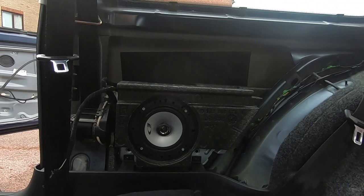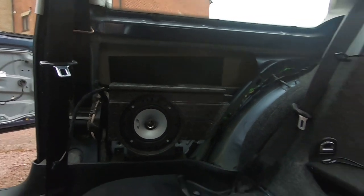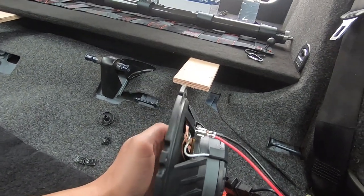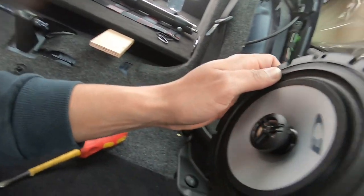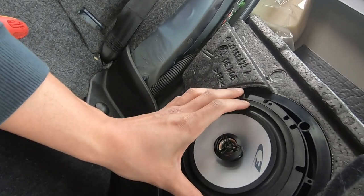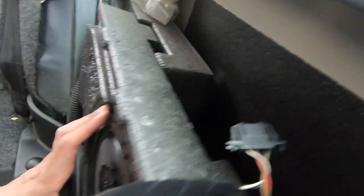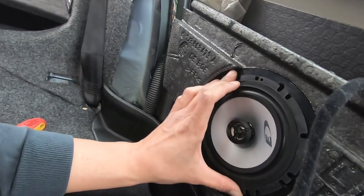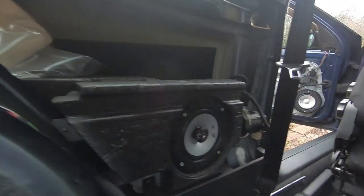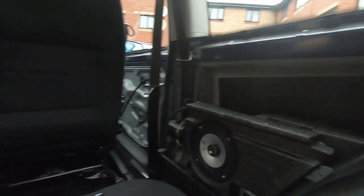I've got this side all ready to go. On the other side I've got the speaker with the adapter on the back - all I'm going to do is put the screws in and then plug it in at the back. Nice and simple, no modification required. Both sides are now done and everything has been tested. Time to get the rear interior panels back on.